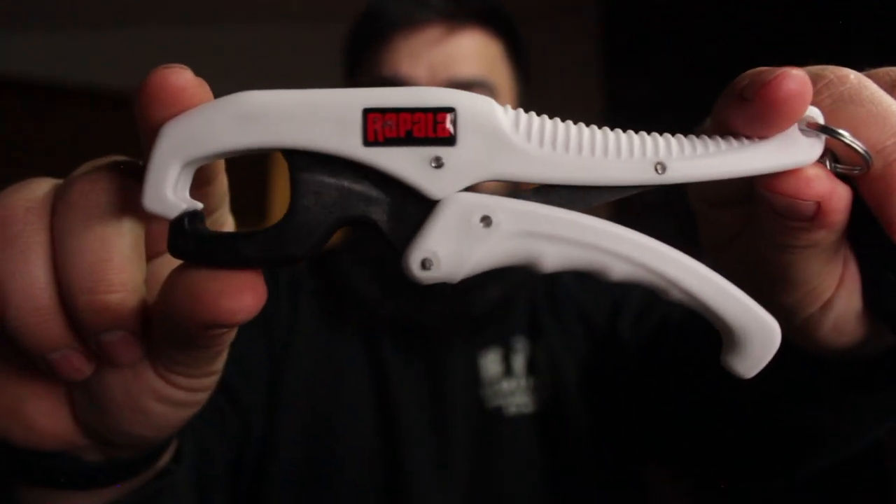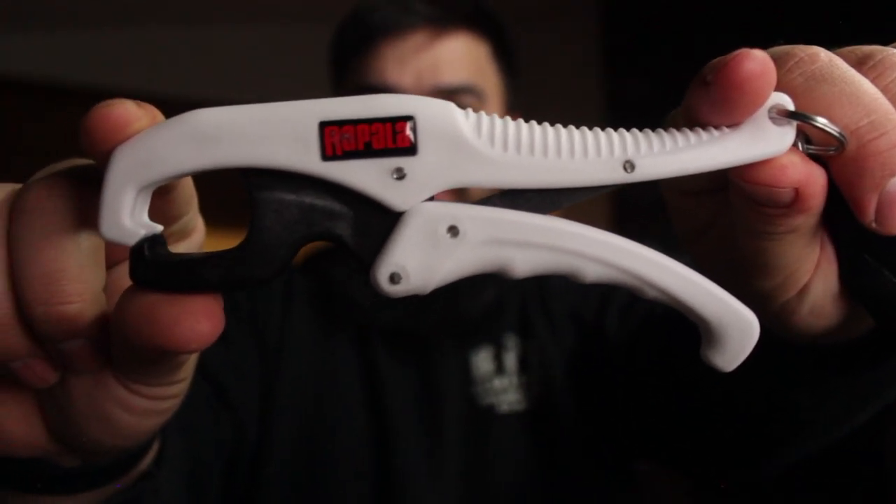This is the Rapala 6 inch fish lip grip. They are an all plastic design aside from the stainless steel rivets. The grip does lock in place once it gets closed. In the fully open position, you've got a really nice gap to work with. And then as you go to close it, it snaps locked — that is not coming apart. And it is a nice bright color, so they are easy to identify in your tackle pile.